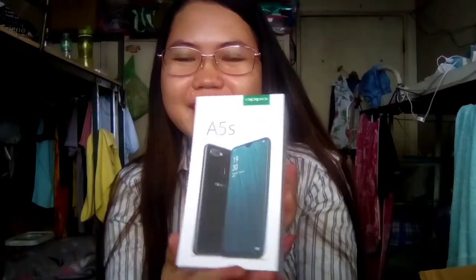I am so excited. Ito na. Open. Open this. I'm going to open this.